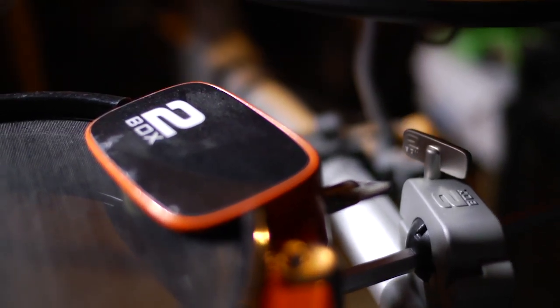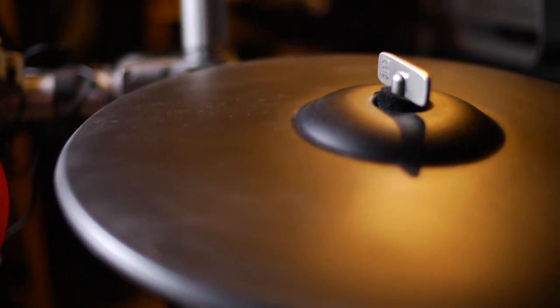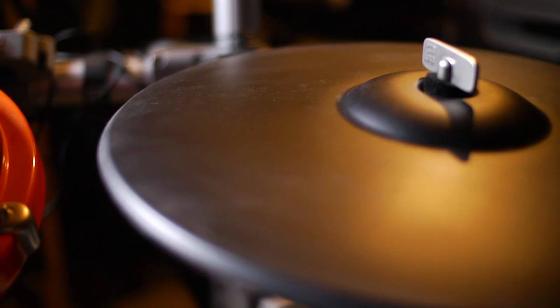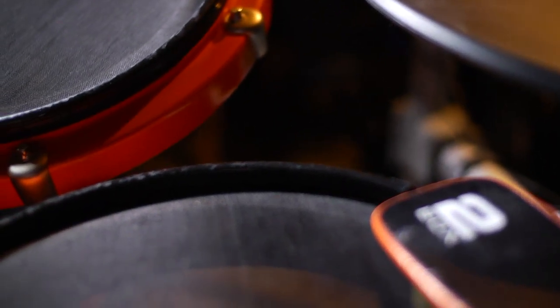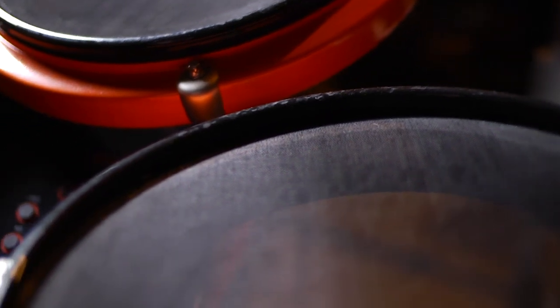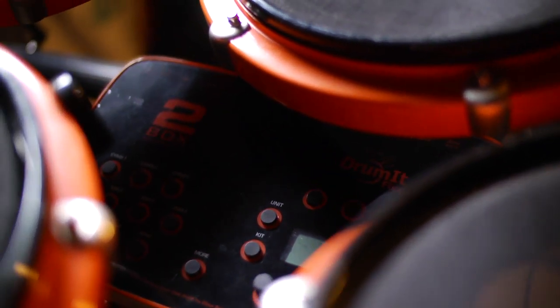The kit is absolutely incredible, it plays just like a real kit. Being able to hit the cymbals and choke them is amazing. The hi-hat is actually a real hi-hat stand, so it goes up and down when you hit it, it sounds real. The kit triggers different sounds when you play different velocities, so it's absolutely incredible and I love the kit.